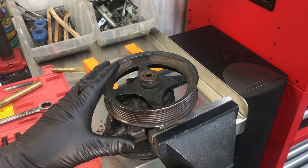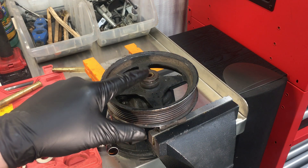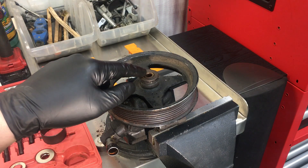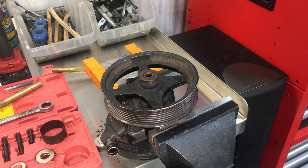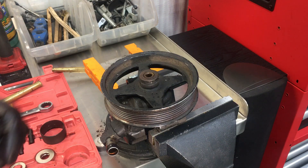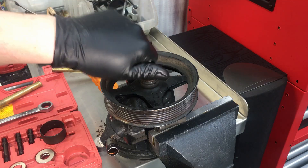The very first thing you want to do is spray some rust penetrant down into the bore here — WD-40 or whatever — and inspect the threads inside to make sure they're not too bad. I've never seen one so far gone that I couldn't thread the piece into it. Once they're lubricated and cleaned out a little bit, we'll go ahead and start installing the different pieces to press this thing off.